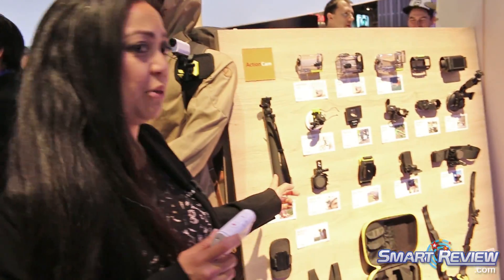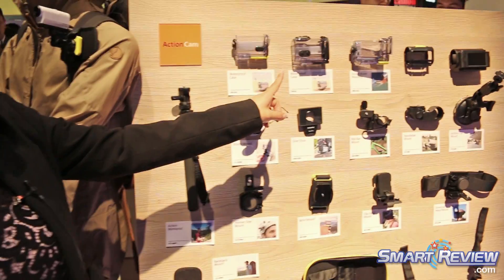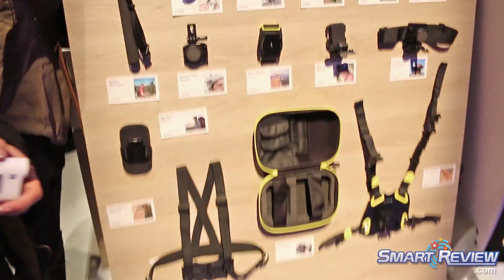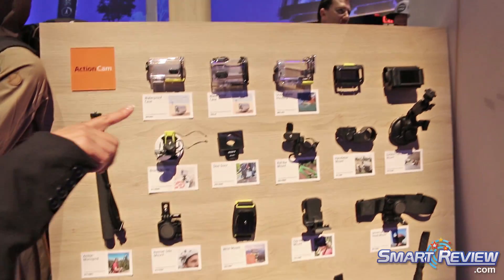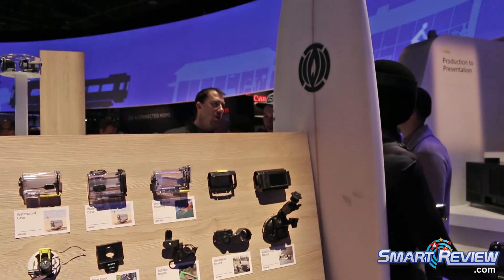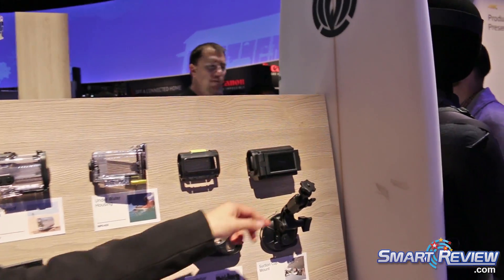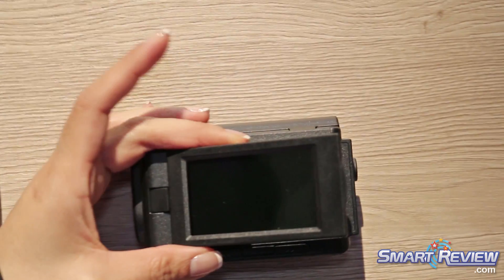Behind me right here is an accessory wall. You can do a selfie stick, underwater housing, a dive housing. Right down here is a backpack mount, a chest mount, even a dog mount — so we have something for everybody. Up in the top corner, you're going to see an LCD mount, which is really, really cool. It's about $99.